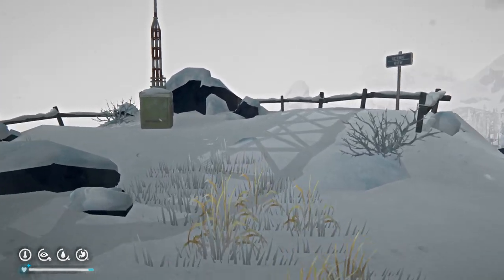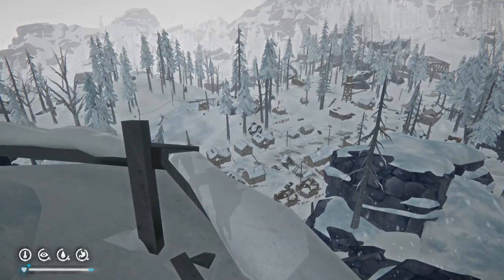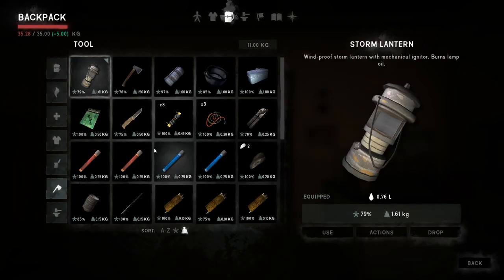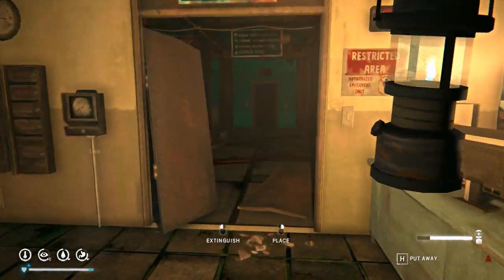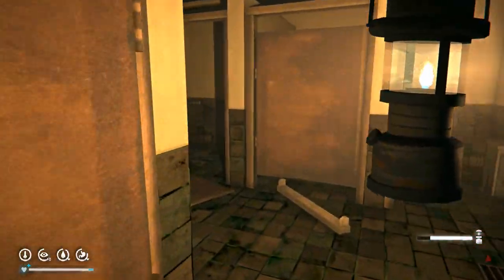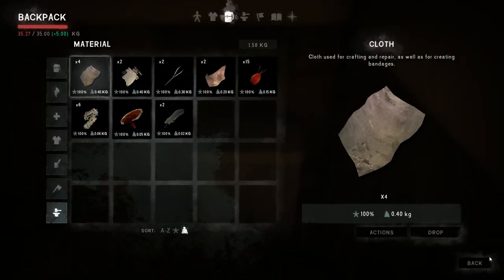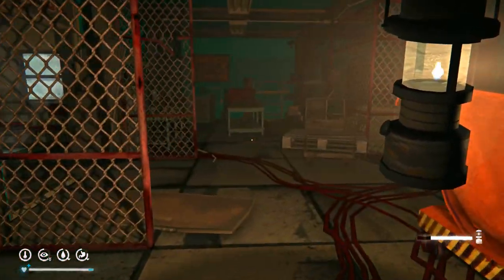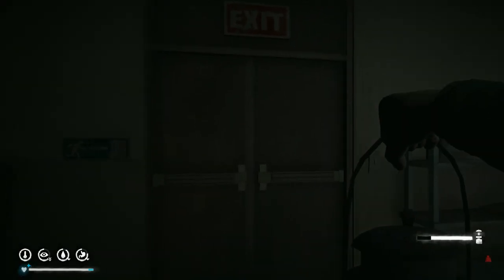We're now going to need to skip along to find five pieces of scrap metal. I only had about three. So what we've done is gone all the way to Carter Hydro Electric, and I found the one missing piece I needed. I had four in total, needed to find one, and I found it in the toilet there. I didn't need to go very far into the Carter Hydro Electric Dam to locate a piece of scrap metal, which we now need to take back to Mountain Town to fix the transceiver array so we can find bunker number two.